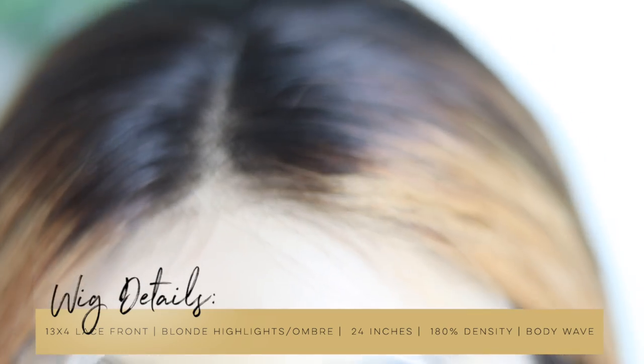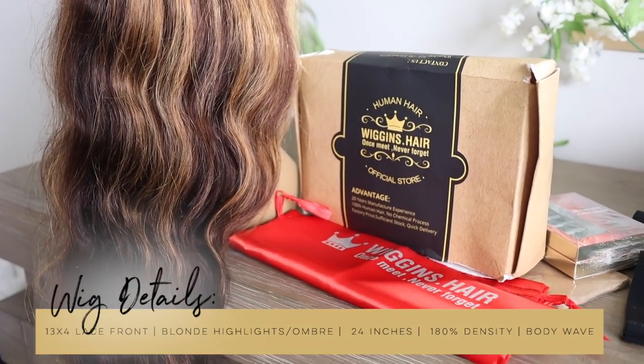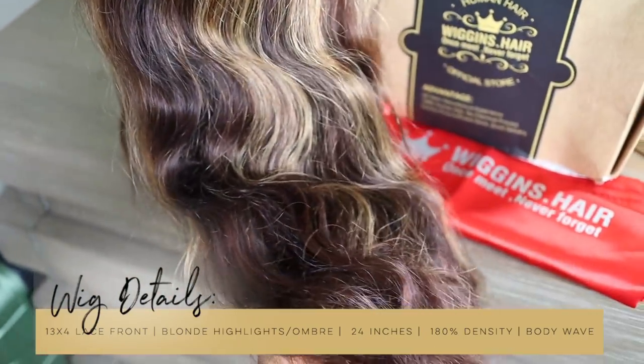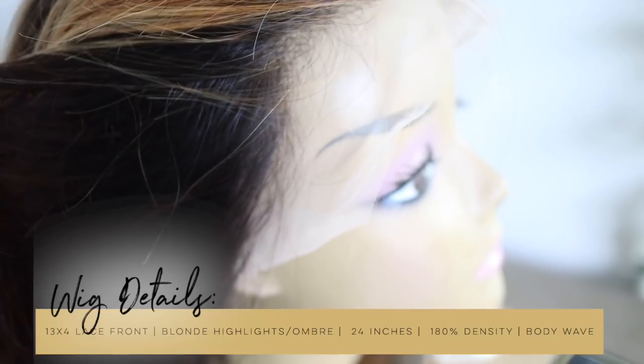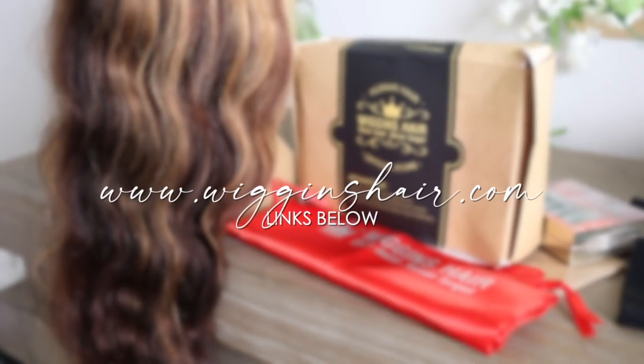They sent us this 24-inch body wave highlighted wig and this hair is just gorgeous. The first thing that caught my attention was the thickness and the quality — so much hair on this wig, the body wave is popping. Make sure to click the links down below to get your hands on it. Thank you Wiggins Hair for sponsoring today's video. I'll leave my final review at the end, so make sure to watch until the end. Let's jump into this wig slay.